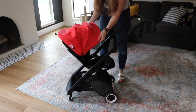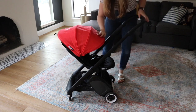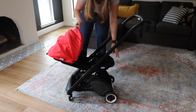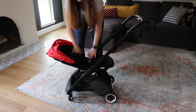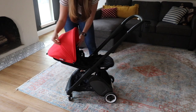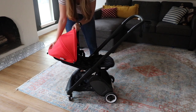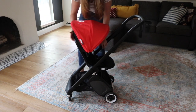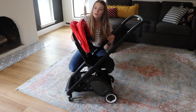Here we have the Bugaboo Ant already set up. You can see that the canopy in this position covers really well for sun protection. It can lay all the way back, meaning you could put a very small baby here. The canopy can be zipped and then shortened as needed, and you have one recline position, two, and three sitting all the way upright.